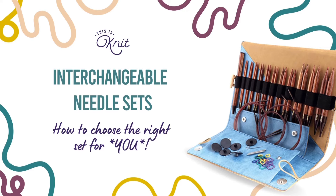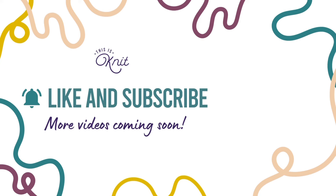I hope you found this video useful — please do share your thoughts in the comments below. We always love to hear from you, and in the meantime please like this video, subscribe to our channel, and we will see you next time for more tips, tricks and advice.